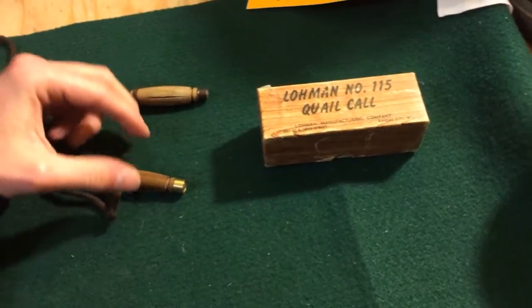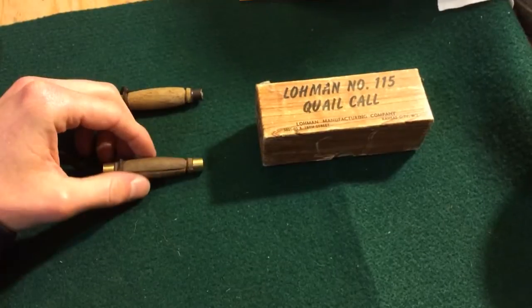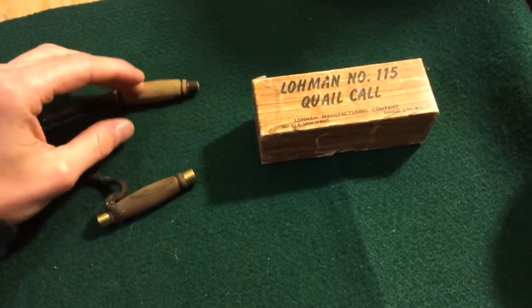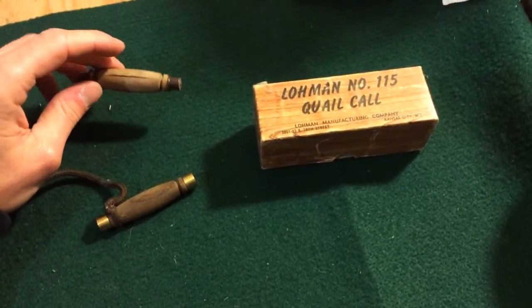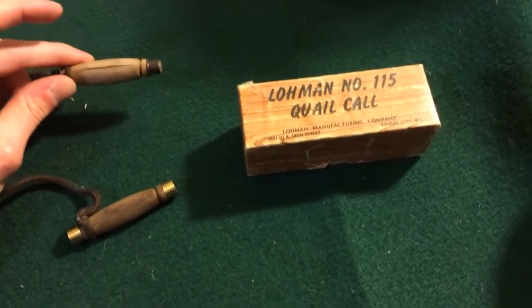Calling quail is something I like to do when I'm pulling up to a spot. Give it a couple seconds after I shut my engine off, call a couple times and see if I get any response. Usually puts me on — gives me an idea of where to run the dog, or where to walk if I don't have the dog.